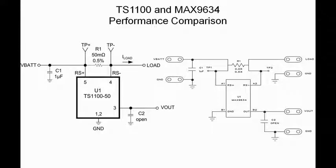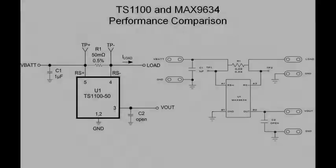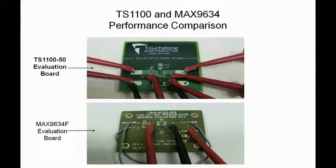The TS-1100 and the MAX-9634 evaluation boards are going to be used to perform a side-by-side load current measurement. With an on-board 50 milliohm sense resistor and a 100 milliamp load current, a resulting 5 millivolt sense voltage should generate a 250 millivolt output voltage. As you can see, the TS-1100 and the MAX-9634 evaluation board circuits are the same. Here is a picture of both evaluation boards that are going to be used.